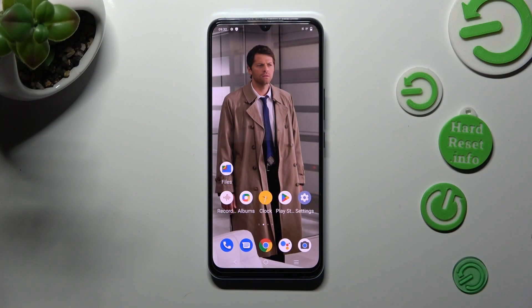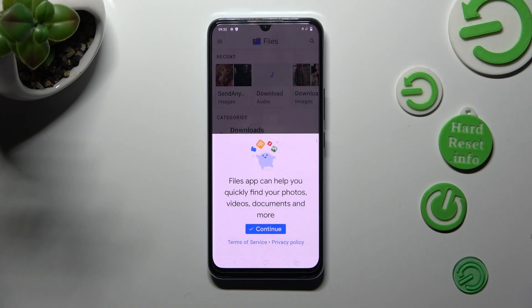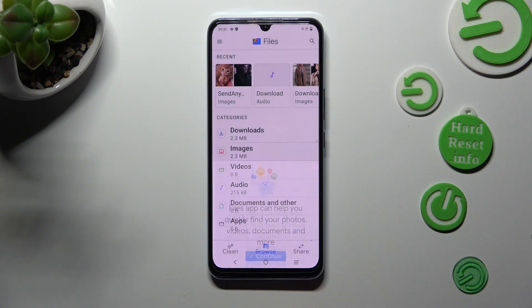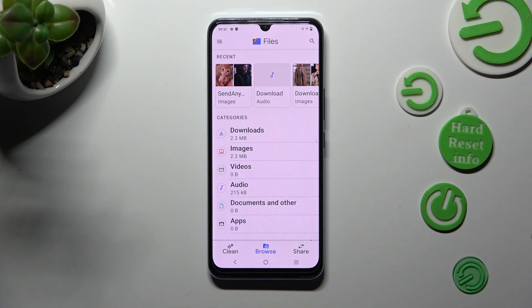You need to begin by opening up Cold Files. Following that, choose continue, tap on allow, and select clean at the bottom left corner.